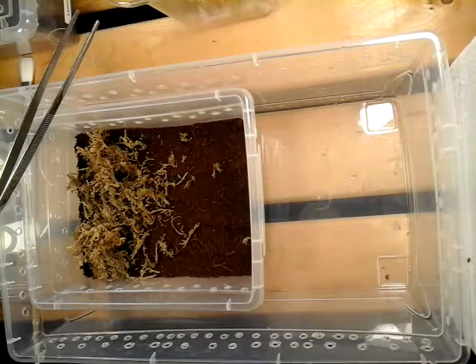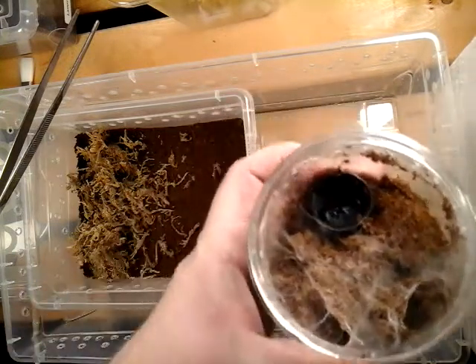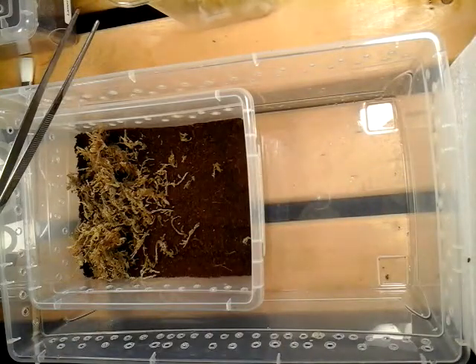Water dish — very important, always have one. If you can fit a water dish in there, put it in. I can't stress that enough. People say their tarantula is going to drown or something like that — you're not going to drown your tarantula. Ever.